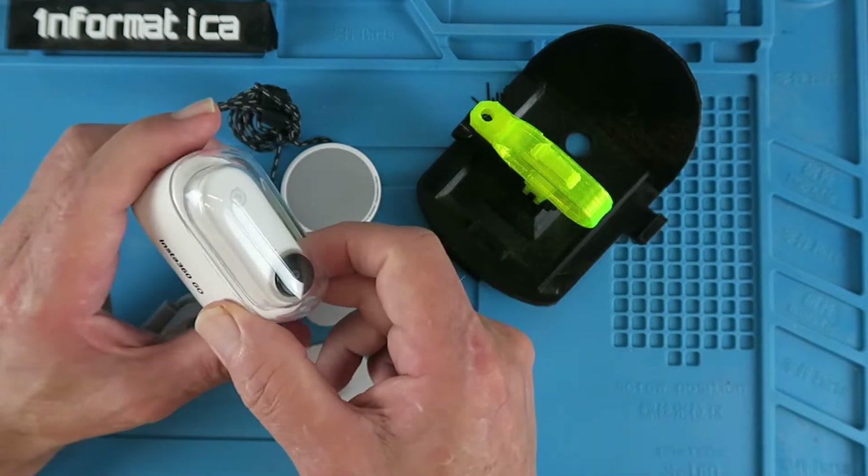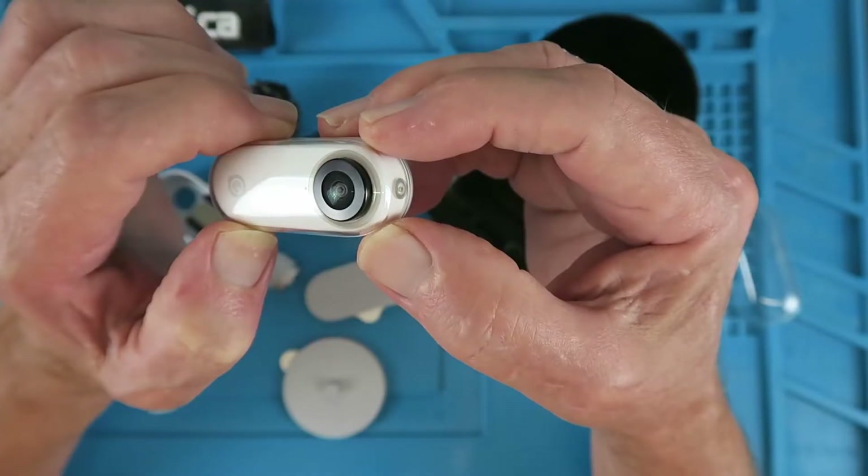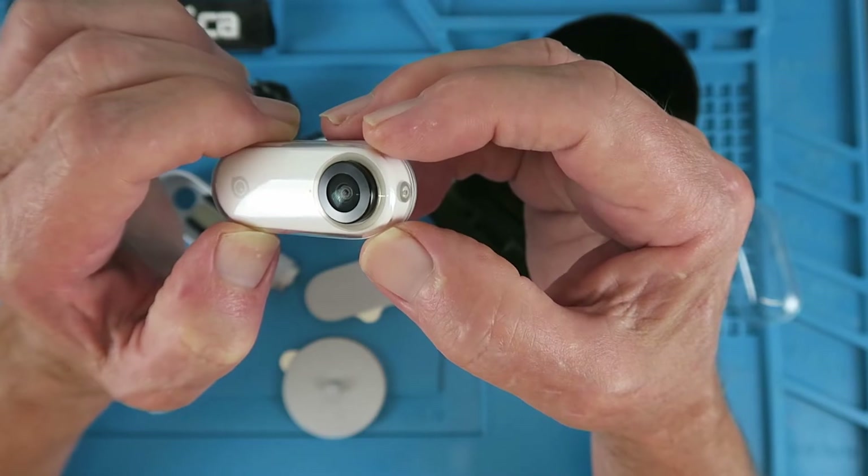I was drawn towards this mainly because of its size, or lack of size, should we say. The whole thing weighs less than 19 grams.